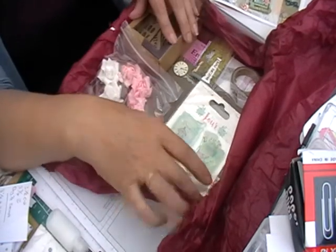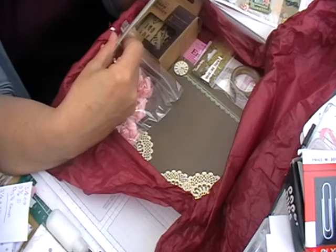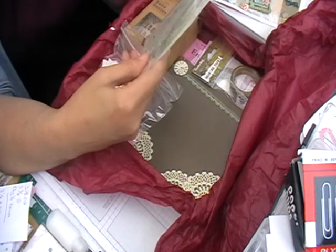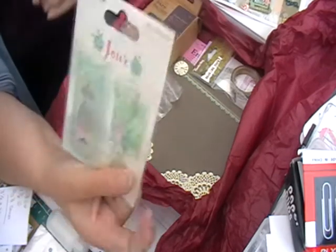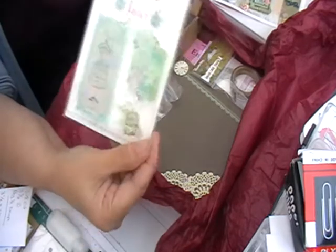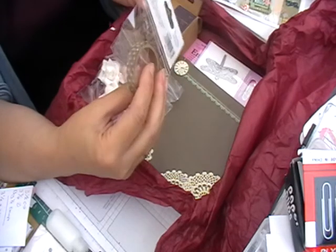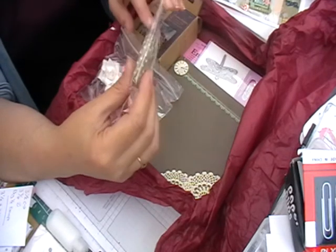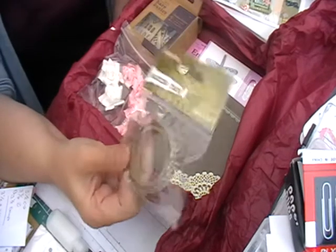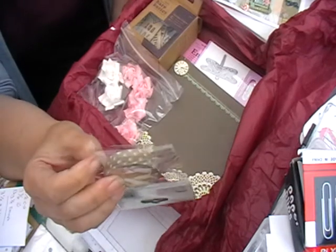Then we've got a stamp set from the Dovecraft range — Culture de Love — so it's all vintage. You can feel a theme, which I struggle to do as I don't really do vintage, so it'll be nice to see what I come up with. There's also some masking tape in a brown dot.